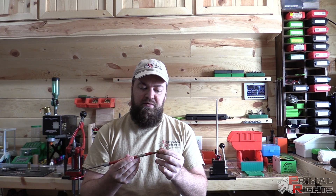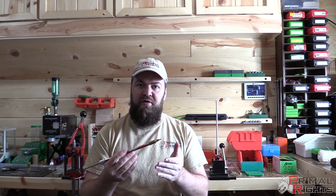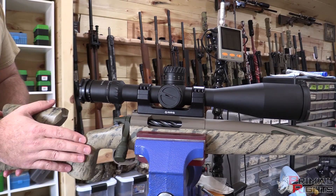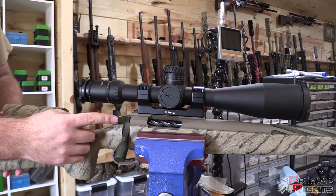Today I'm going to show you what I believe is one of the more precise ways to measure the length of the lands in your rifle. The rifle I'm going to use to demonstrate this technique is a TS Customs 6mm Dasher with a Lone Peak Fusion action.